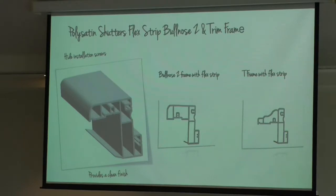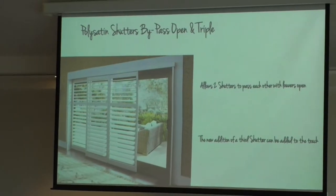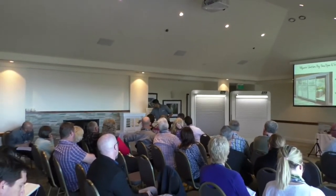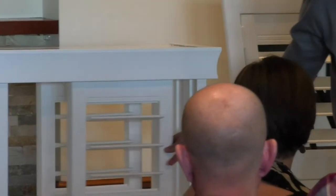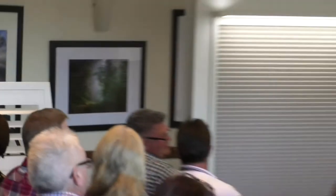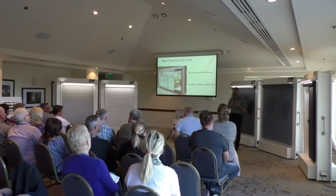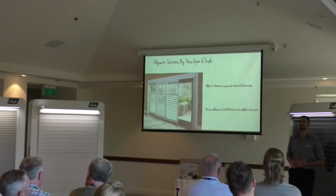Bypass shutters have also had two new additions. The first is open bypass — there's a sample here you're welcome to look at later. With open bypass, two panels slide past each other with the louvers open, without any obstruction. This means the customer can operate the product without having to worry about closing the louvers each time they want to slide the panels past each other.